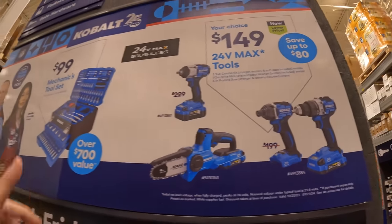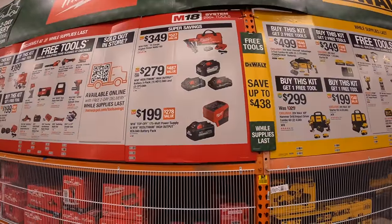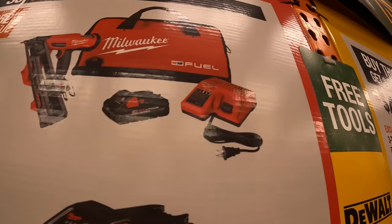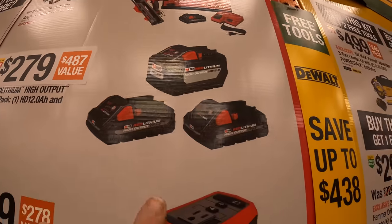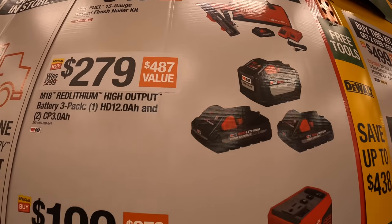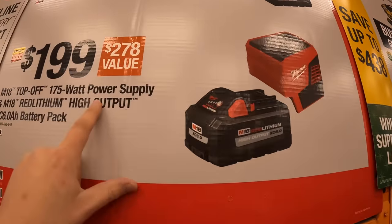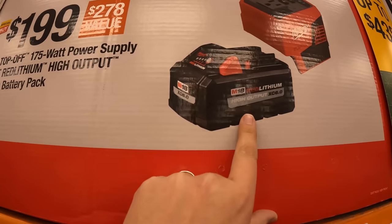They also have this mechanics tool set for $100. For super savings they have: $349 for their 15-gauge angled finish nailer as a kit with a three amp hour high output battery, charger, and a bag. For $279 they have a 12 amp hour and two three amp hour high output batteries — that's a fantastic price, the 12 amp hour battery alone is $216. For $199 they have the 175-watt power supply with the six amp hour high output battery.